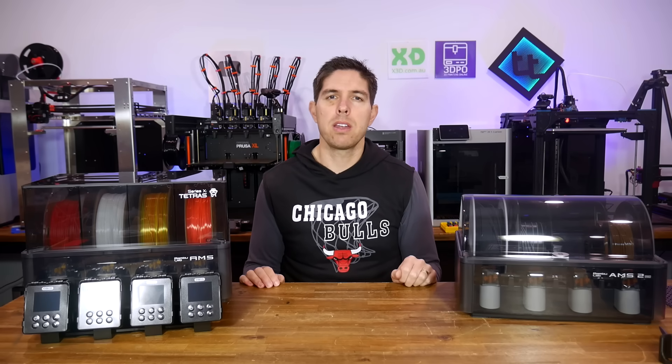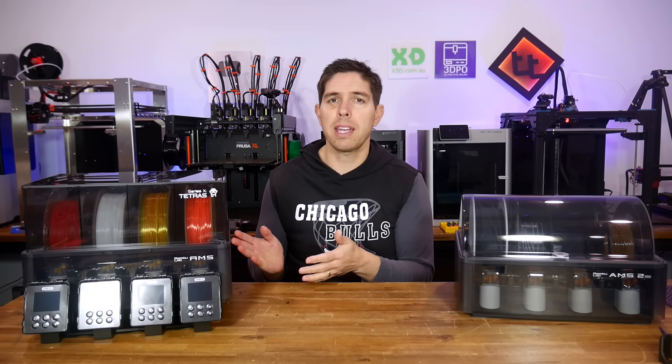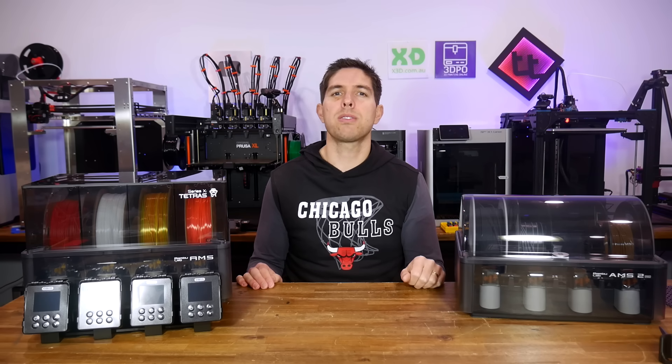That's the end of the comparison. There are pros and cons for each, but for the money the eBoss Tetris is pretty enticing, and I can confirm it works as advertised. Let me know what you think in the comments below — thank you so much for watching, and until next time, happy 3D printing.